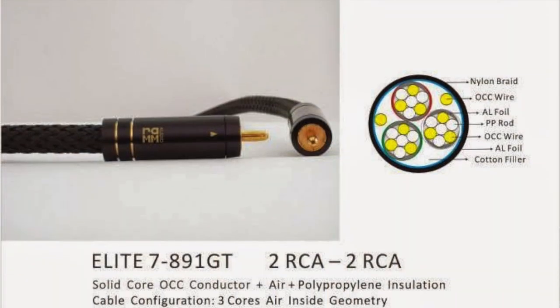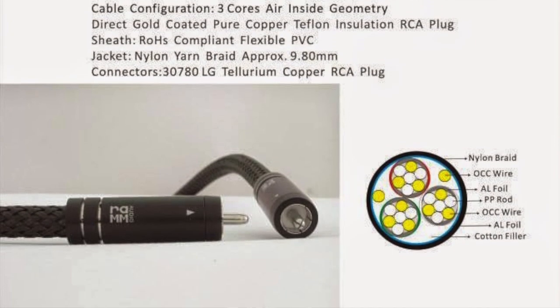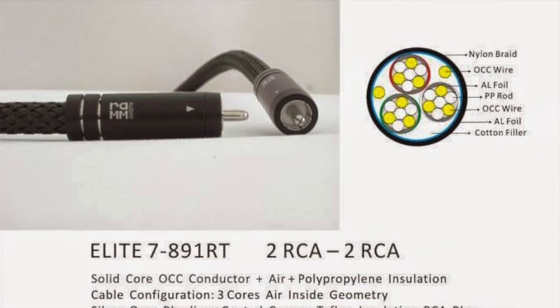I also want to suggest another type of cable which I do have in my system — by Ram Audio. This is a US-based company doing fantastic products. Especially the recent release, the Elite Seven type of cable interconnects, is very, very good. Those go at a little higher price — around $90 — and they also employ OCC copper.